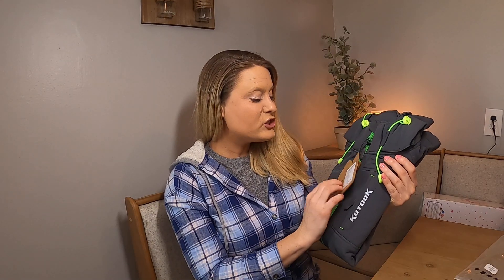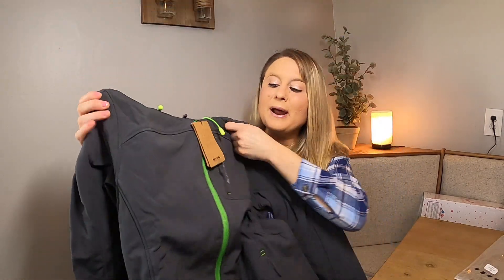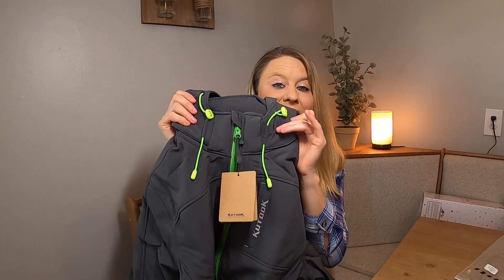Today I have this jacket and it is so nice. This is what it looks like right here. I got mine in the size medium — it's this really nice material and then it's got this beautiful bright neon green color. I love how it's got that really nice bright neon green.